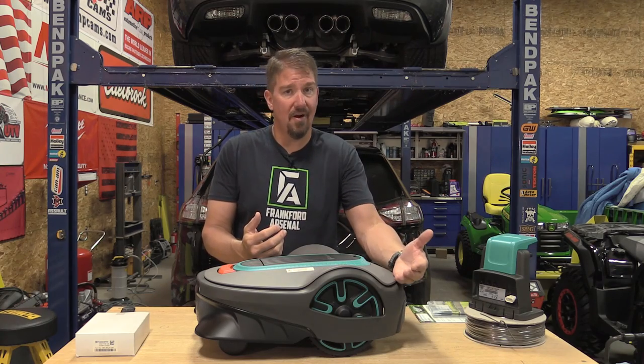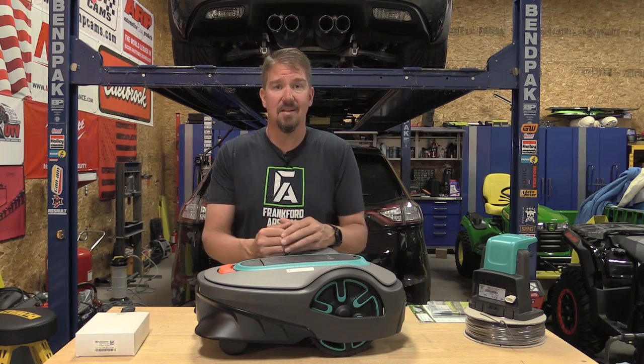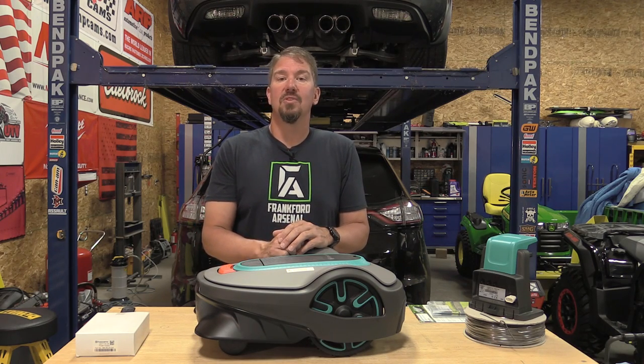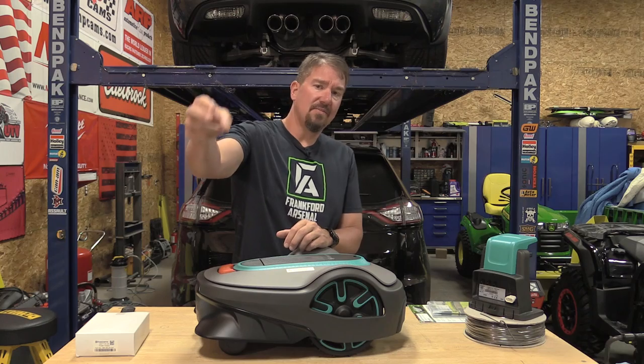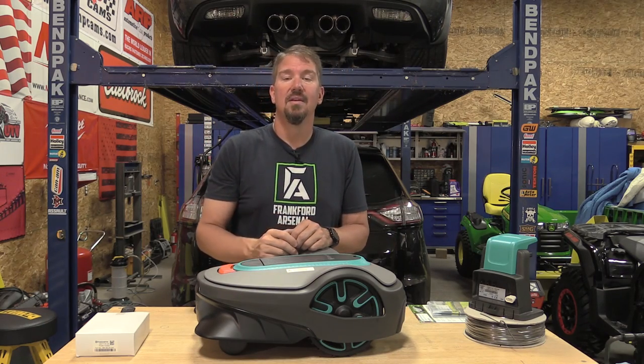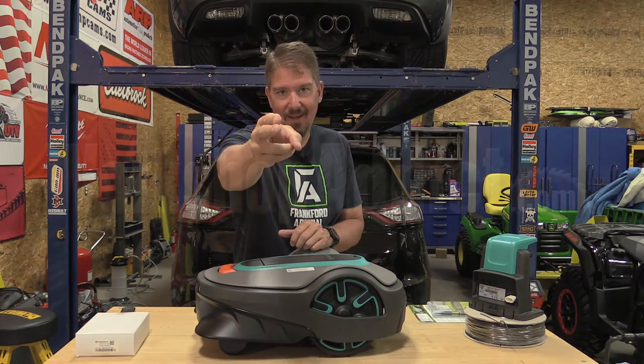If you have any questions, leave them below — I'll walk you through things or point you to other videos on robot mowers. As always, we appreciate your time. Please give us a like, subscribe to the channel for more content on mowers and tools. Thanks again, have a great day.